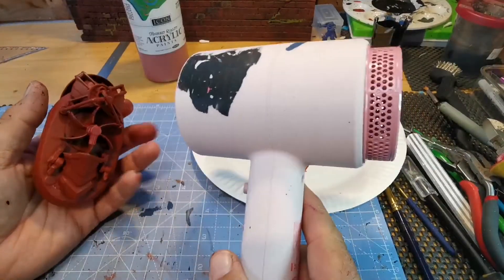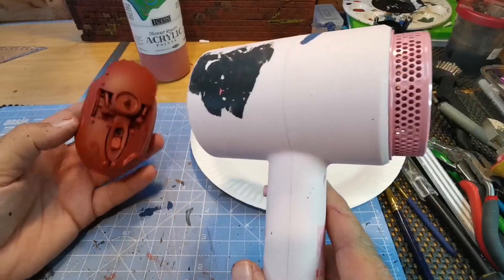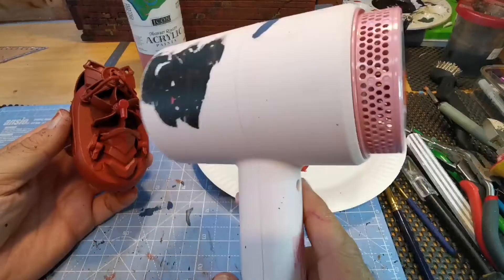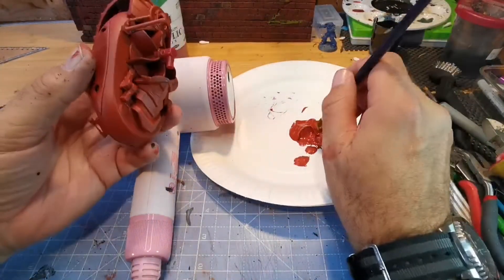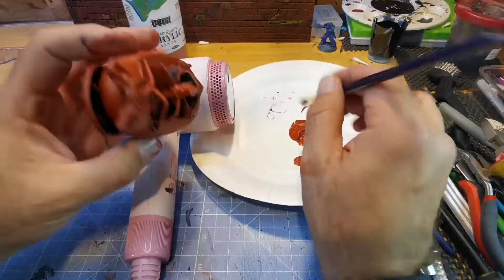I am using the other half's hairdryer. I may have had a slight accident with it before on a previous build and I assured her I wouldn't be using it again. But she'd nipped to the shop so I took advantage of the opportunity. I'm just drying off the paint and touching up where it needs to be so that I can get onto the main colour.